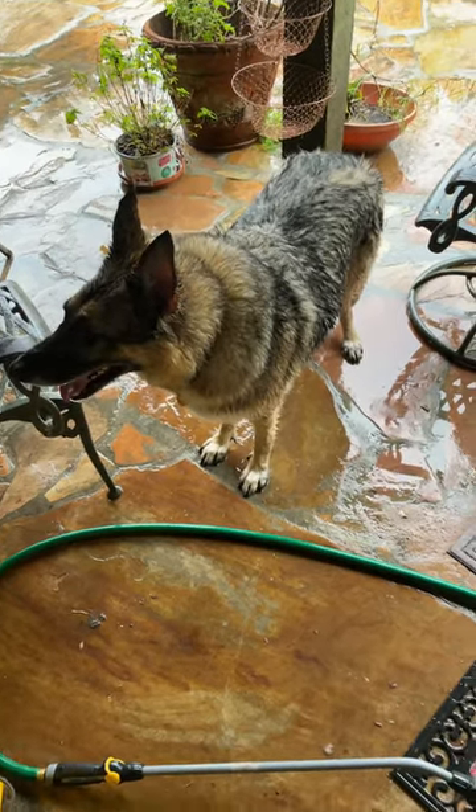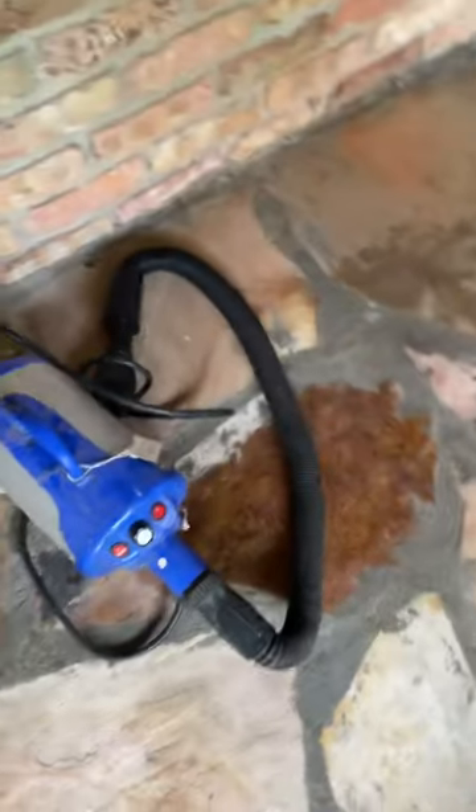I'm going to show you a secret weapon that will help you clean and dry your dog. The secret weapon is the dog dryer.